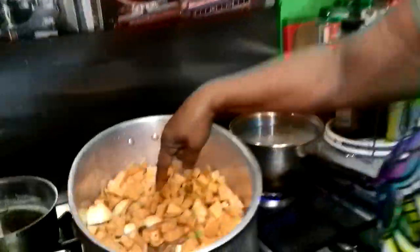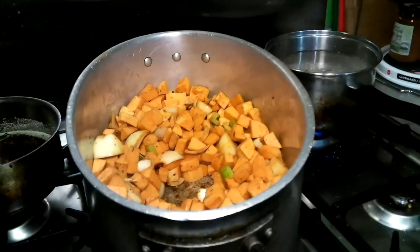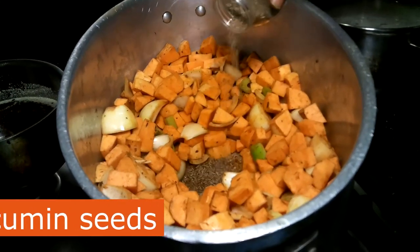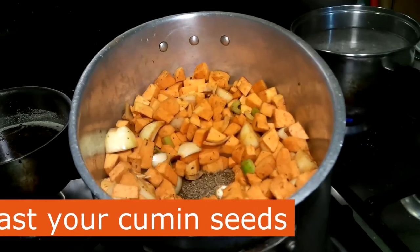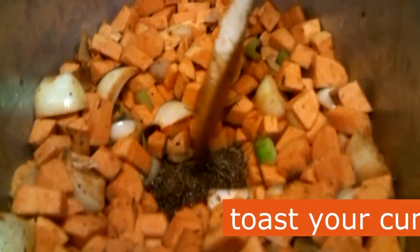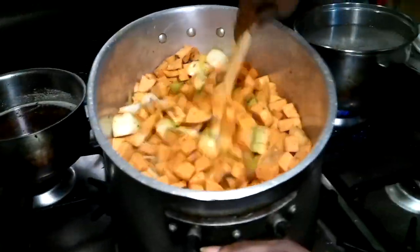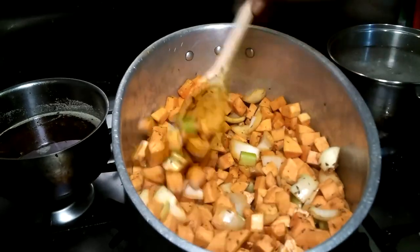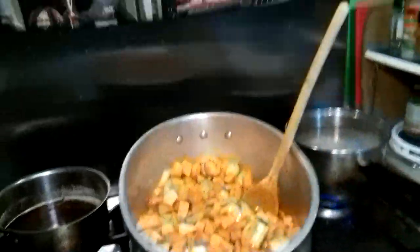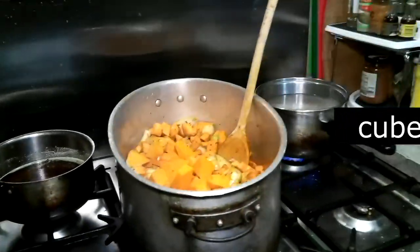Okay guys, have a look here — what I've done is made a well, and I'm going to add some olive oil. To that, I am going to toast off some cumin seeds. Let's put quite a bit — it's a big soup. Look at that — straight away they're toasting. Now let's mix that in. And now we're going to add straight to the pot our butternut squash.